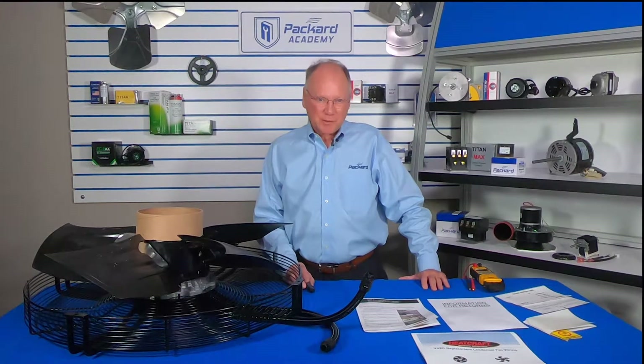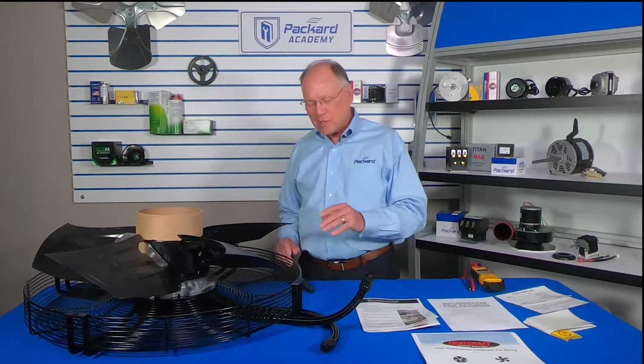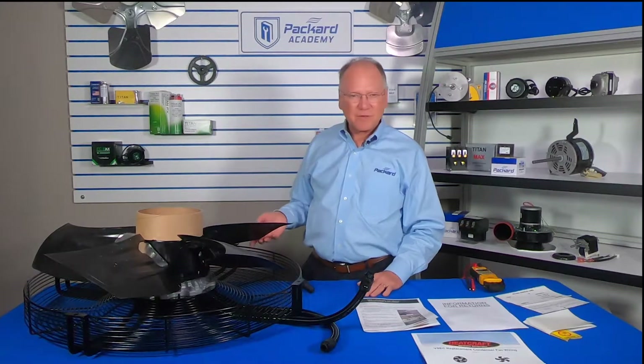Hi, I'm Rick Streaker with the Packard Academy and today we're going to talk about a Heatcraft fan assembly.